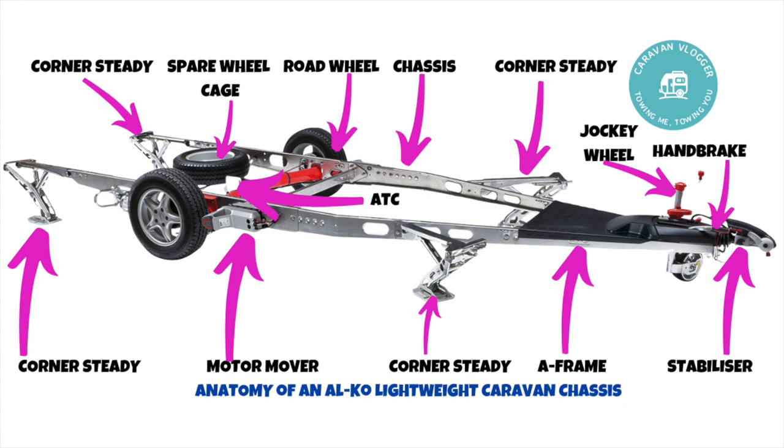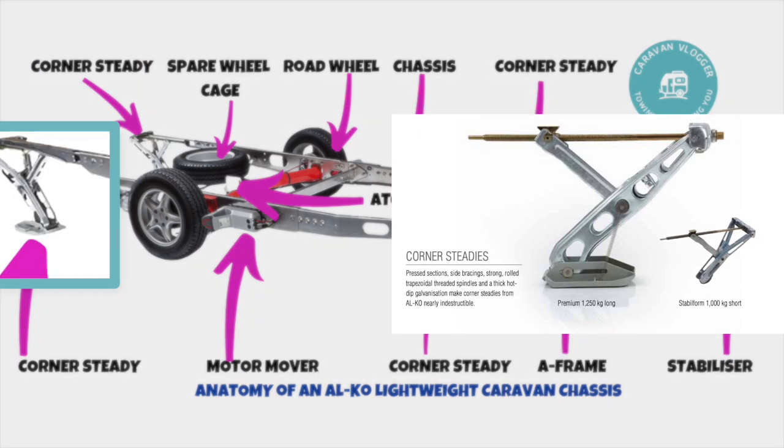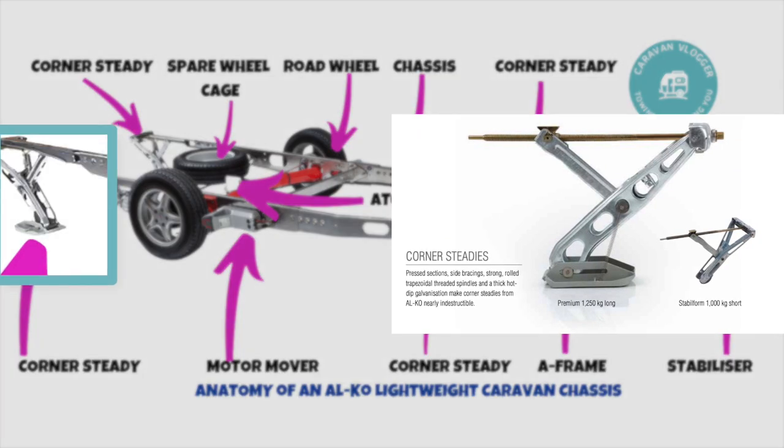First up are the corner steadies — one in each corner. There are two types: heavy duty and standard. Heavy duty are generally used on top-of-the-range caravans that are heavier. Something to remember: corner steadies are corner steadies and not levelers, so don't attempt to level your caravan with them as that can cause damage.